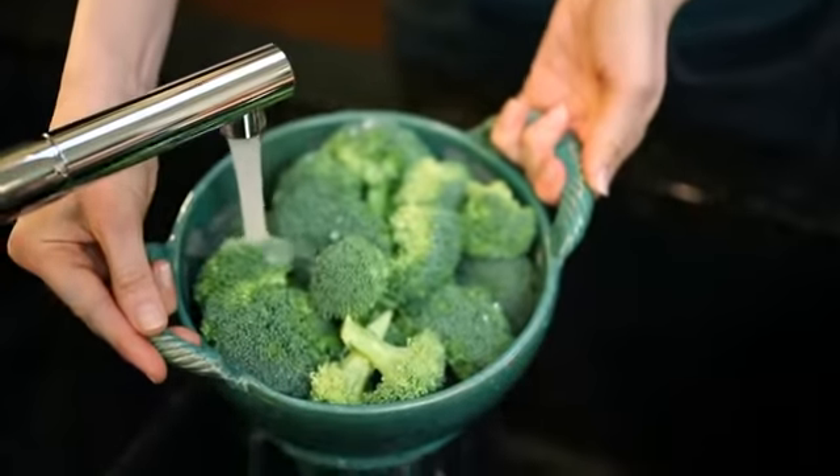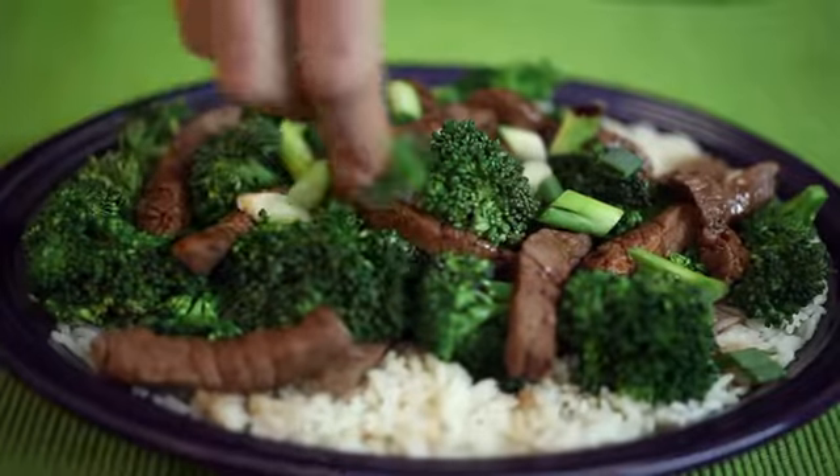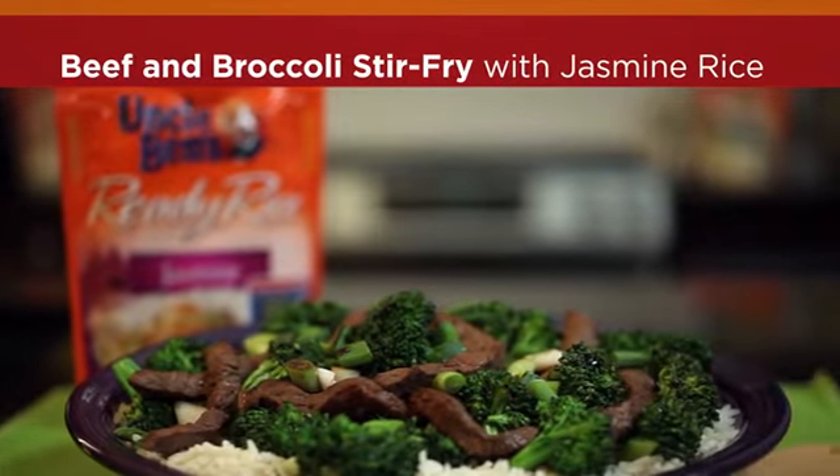When feeding a crowd, turn to stir-fries. They're easy and affordable, and you get a whole meal in just one dish. It's a perfect match for Uncle Ben's Ready Rice Jasmine with its sticky texture and distinct aroma.